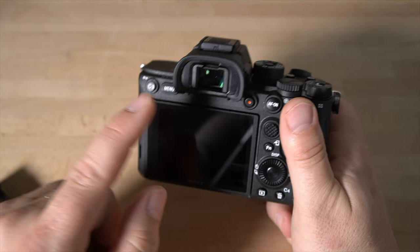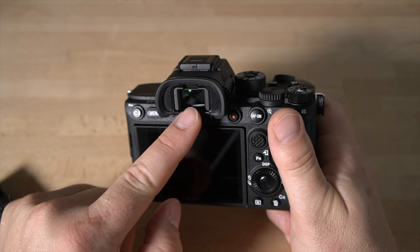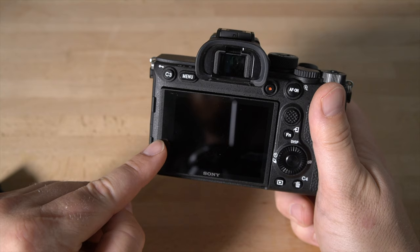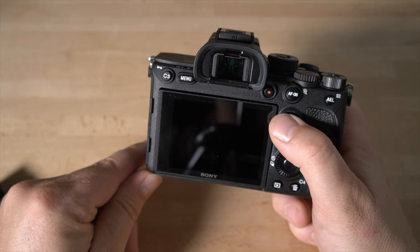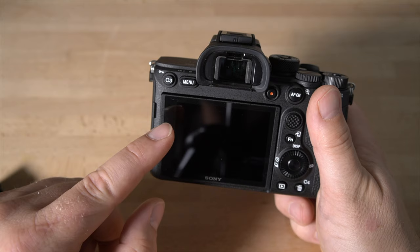You also have the OLED viewfinder — very high quality, looks awesome when you look through it. When you put your eye up to the viewfinder, a little sensor trips and the OLED turns on while the rear screen turns off automatically. This screen is also a touchscreen, but the touchscreen function is turned off by default. I'll show you how to turn that on because it's an awesome feature. However, if you're new to touch focus, you may want it off and use the joystick instead, since you can accidentally touch the screen and send the focus point somewhere unintended.